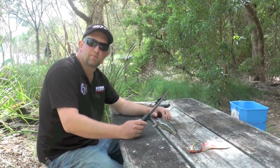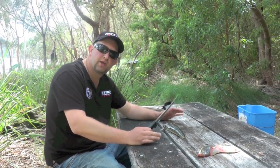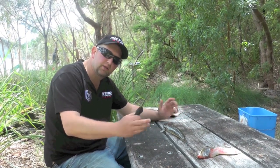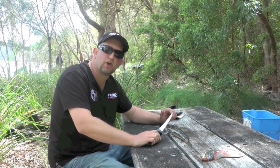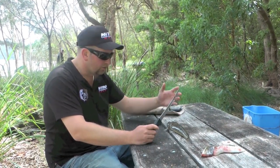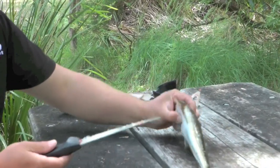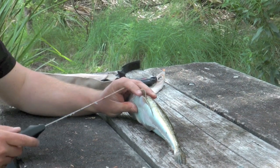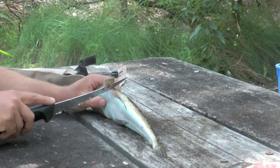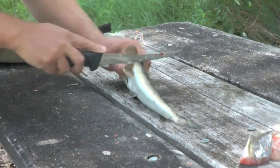As Scott mentioned, we're out on the boat today talking about the new slot limit in Victoria — between 30 and 55 centimeters you can keep; anything above is now a no-go zone. We've just got a couple of probably 43-centimeter flathead, and there's nothing wrong with keeping a couple of smaller ones for a feed. We pulled up on the bank — we've fished hard this morning and we're hungry — so we're going to fillet a couple and cook them fresh on the barbie.